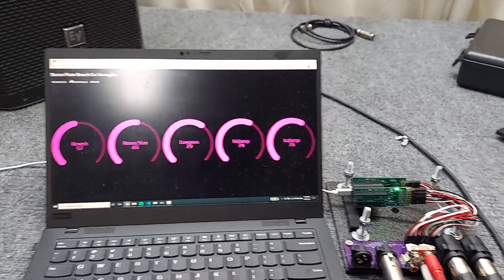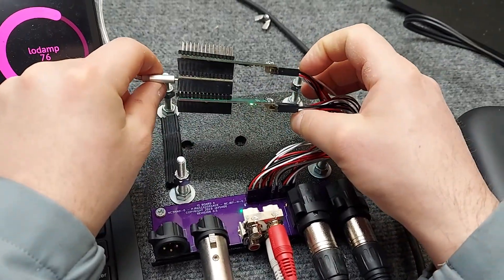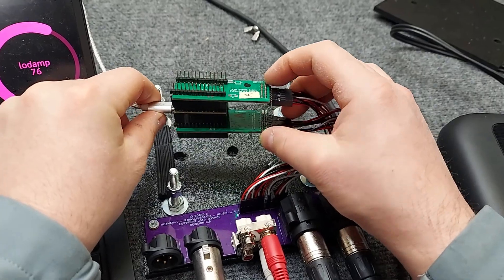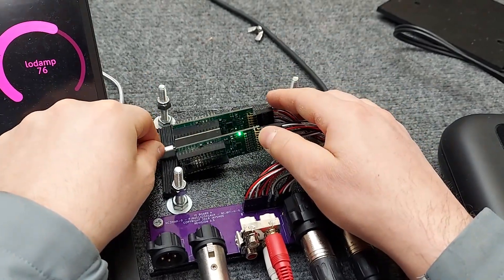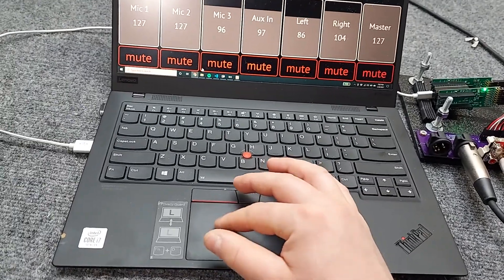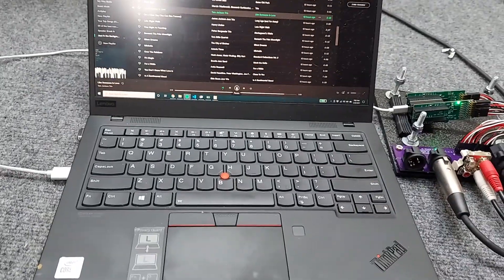So there you have it. Again, Jay Shoes audio modules — high quality DAC and ADC modules are available on Kickstarter. So check out our link.